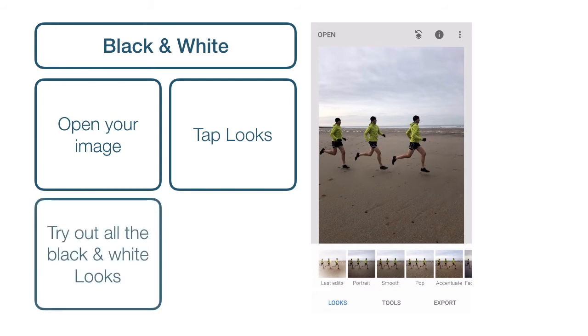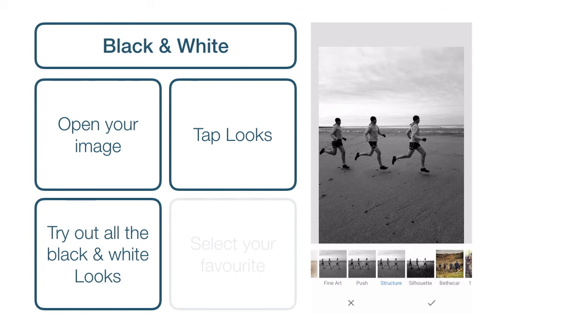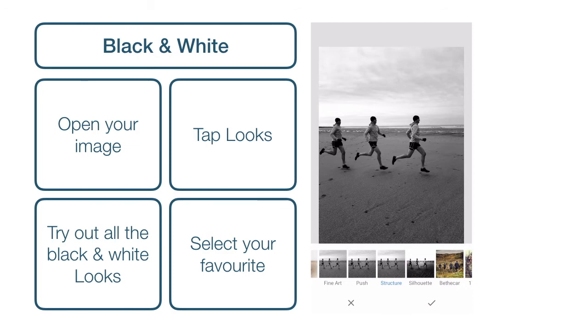You can then tap Looks on the bottom left, and scroll through until you find the black and white looks. We're simply going to tap through each one and have a look at which one looks best with our image. So we'll start with Fine Art, then Push, then Structure. I think Structure works really well for this photo — it gives lots of definition to the sky. So I think we'll choose that one, and then just tap the Done tick when we're ready. Now our whole image is black and white.